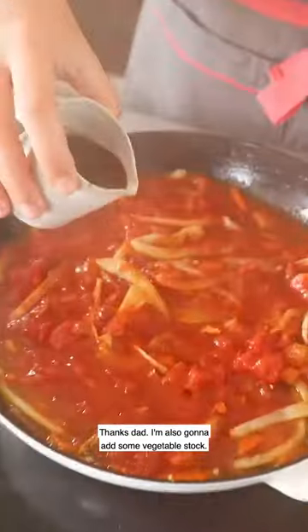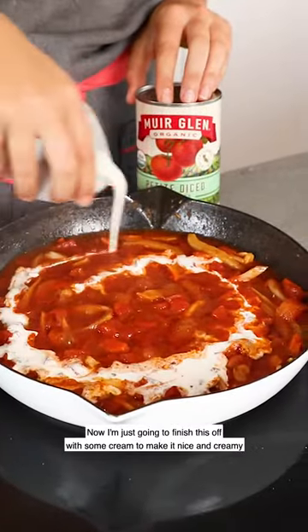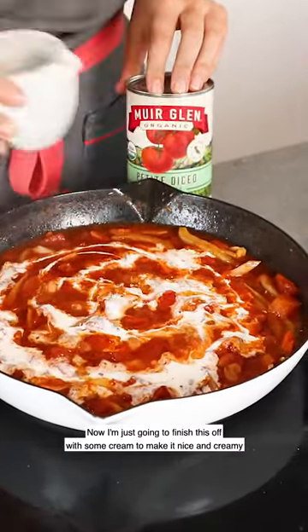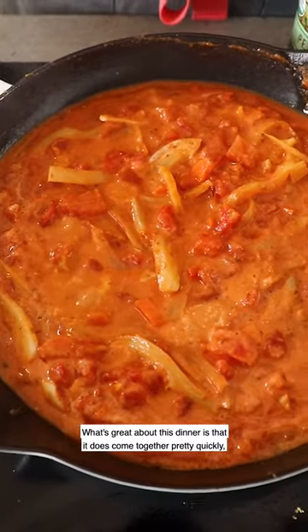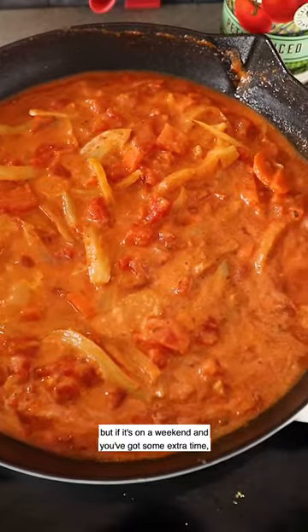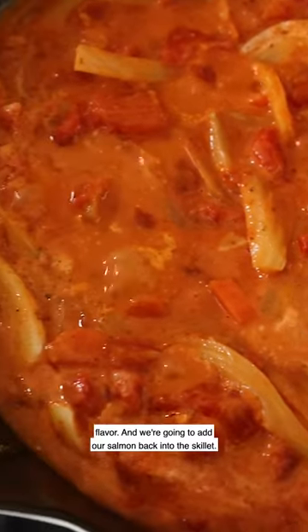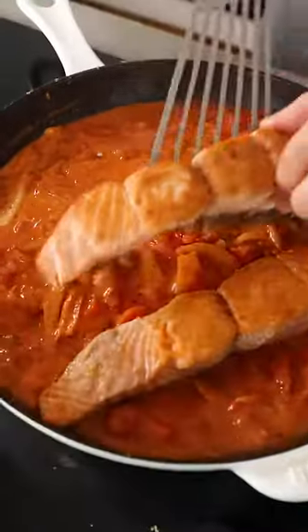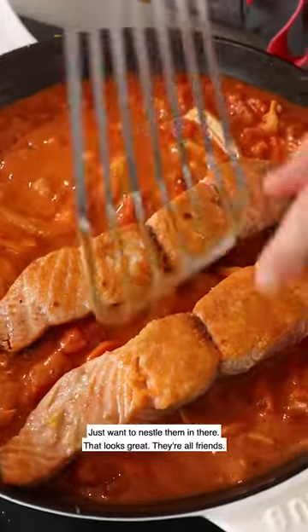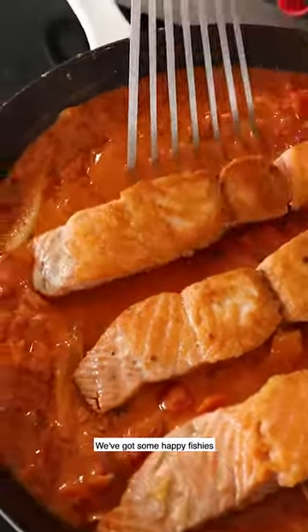I'm also gonna add some vegetable stock. Now I'm just gonna finish this off with some cream to make it nice and creamy and dreamy. This dinner does come together pretty quickly, but if it's on a weekend and you've got some extra time you could definitely let it simmer longer and you'll get a nice deeper flavor. Alright, we're gonna add our salmon back into the skillet — just wanna nestle them in there. That looks great, they're all friends.